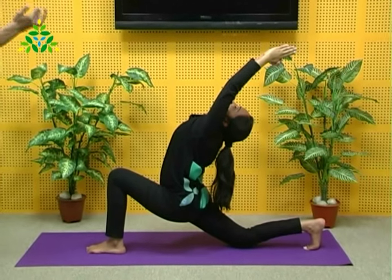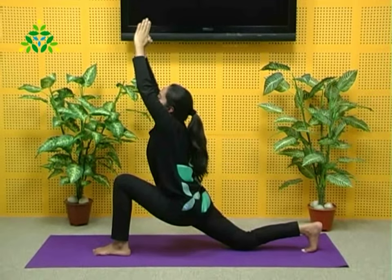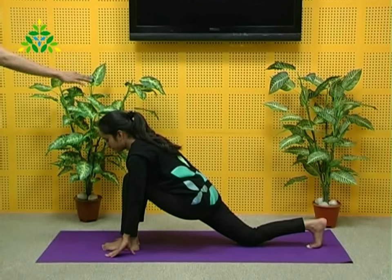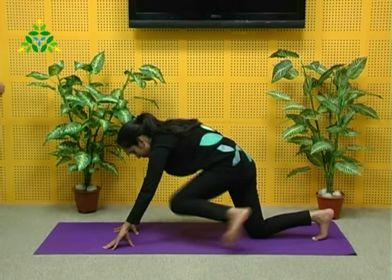Hold for a bit, then with exhalation come out. Do not strain, do not harm yourself. Keeping the palms on the floor, take support and change the legs.